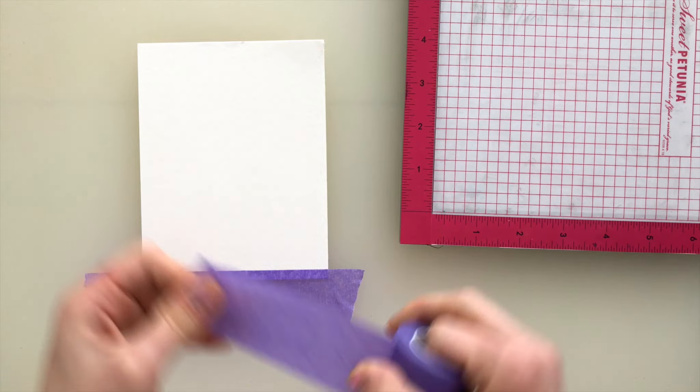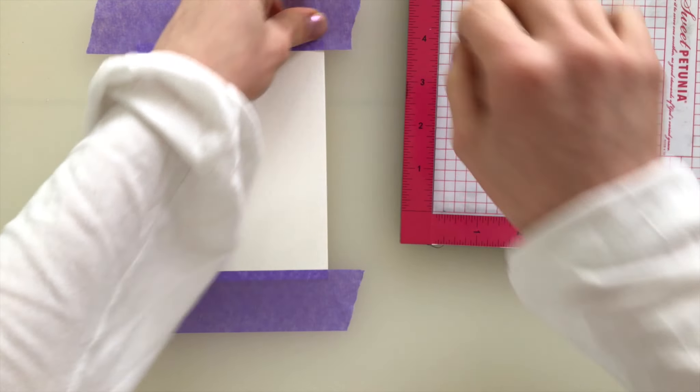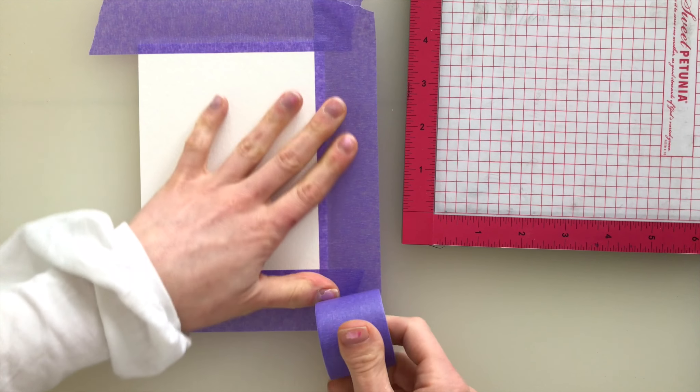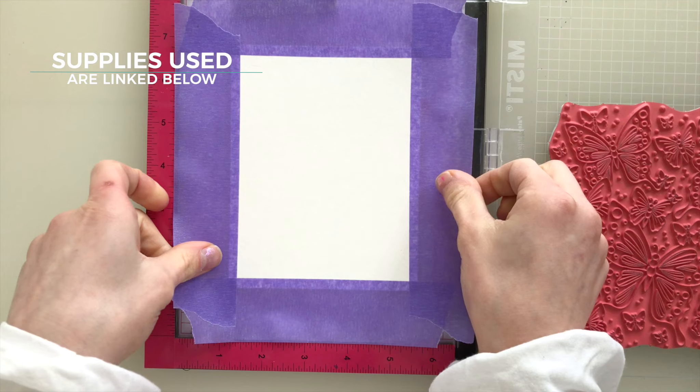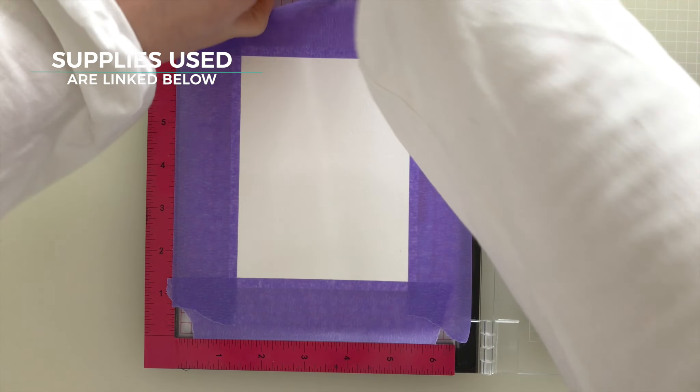I'm starting off by taking a piece of watercolor paper that's a little bit larger than an A2 size card, and I'm adding tape all the way around the edges about an eighth to a quarter of an inch in from the edges of the paper. This is going to keep the watercolor paper nice and flat as we're working with it, and it's also going to hold it in place.